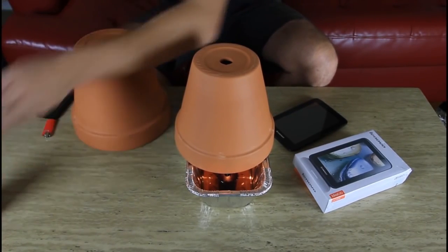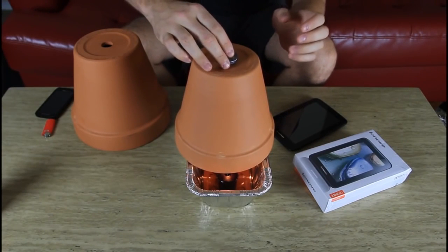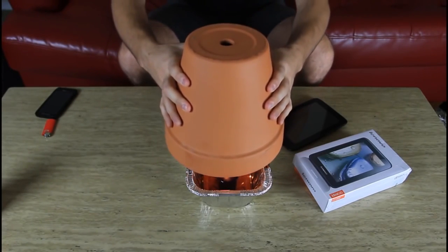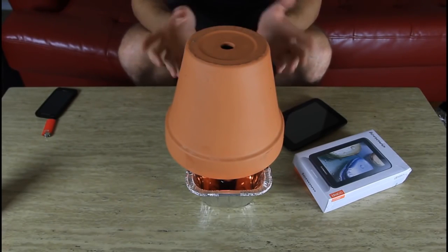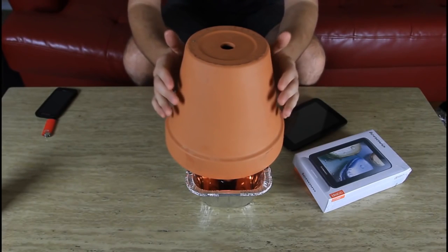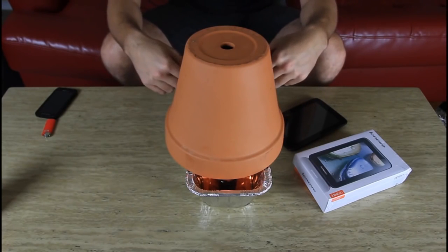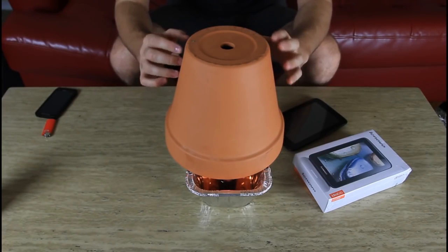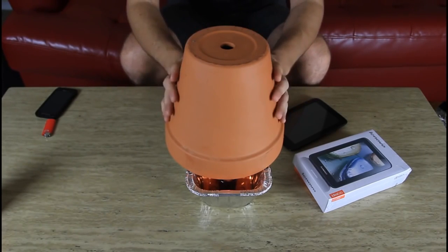Then we're gonna grab some kind of metal pot and close out this hole right here, just to keep them even hotter. Then we grab a ceramic pot and put it over the top. Ceramic pots can withstand a lot of heat and do not break. Only four candles actually produce a lot of heat, and we capture this heat inside the three pots — it will be really warm.